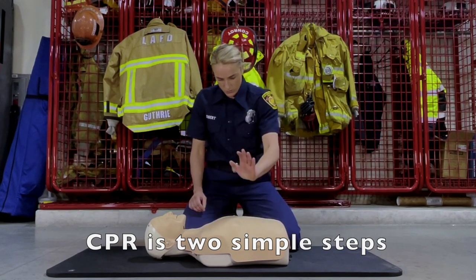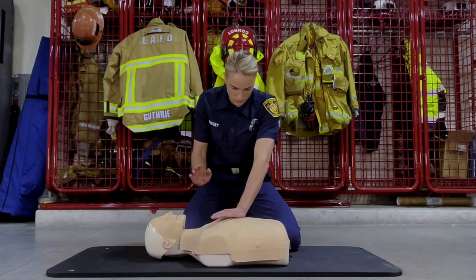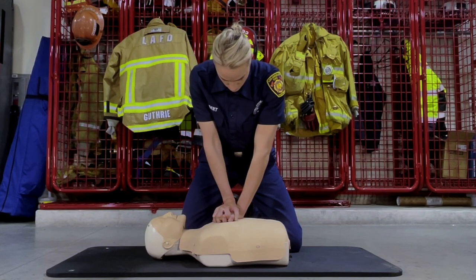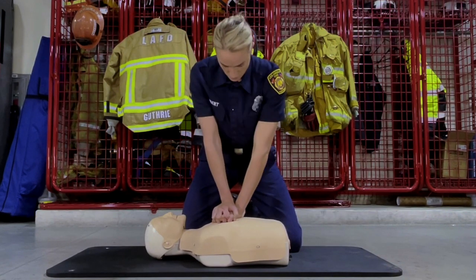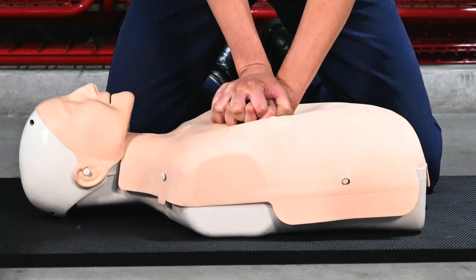Place the heel of one hand on the center of the chest. Place the heel of the other hand on top of the first hand and then lace your fingers together. Position your shoulders directly over your hands and keep your arms straight. Push hard and fast, 100 beats per minute, to the song Staying Alive. Use your body weight to help give compressions that are two inches deep.